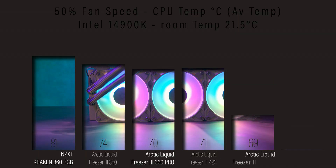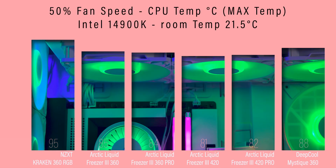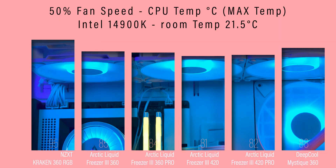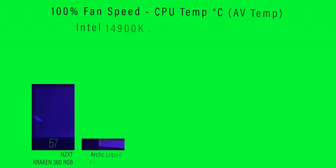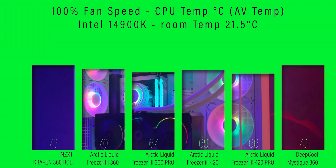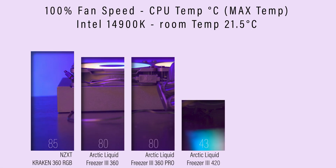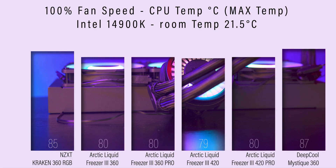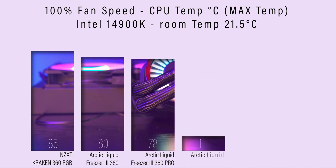The original non-pro Liquid Freezer Free was one of the best coolers we tested when it launched. Since then, other brands have either caught up or matched its cooling efficiency. Arctic has now taken the lead again with the new pro version. We saw roughly a three degrees Celsius drop in average temperature compared to the old model under the same conditions. In some tests, it even beat rival all-in-ones running at 100% fan speed while the pro was only at around 50% speed.